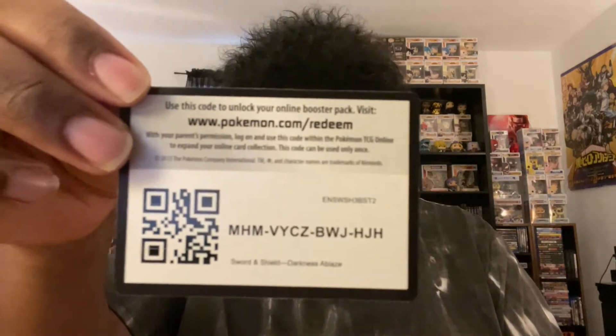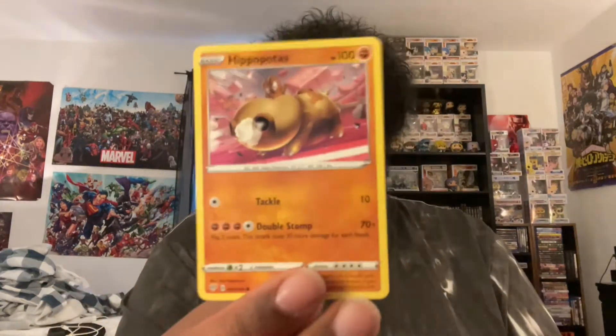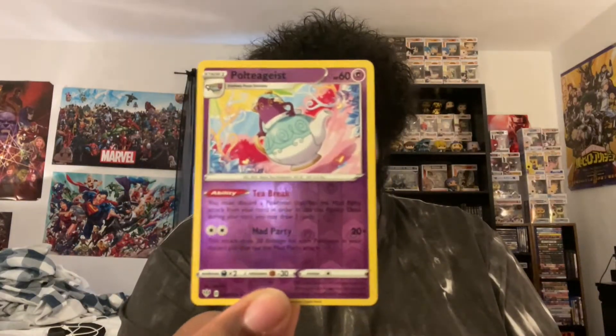Now let's go ahead and open up pack number two of Darkness Ablaze. It kind of sucks that I wish you guys could see me open it up like this. Maybe I'll try a different point of view in the next video. Trainer code card right there. Three to the front, energy. Cape of Toughness, trainer card, Vibrava, Xerneas, Hippopotas, Joltik, Skitty, Ditto, Jigglypuff. Looks like this is a holo or foil Poltergeist. And then we got Beheeyem. So that was all for pack number two of Darkness Ablaze.